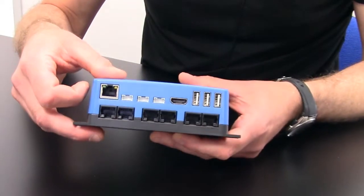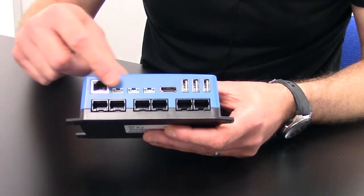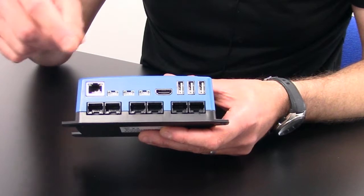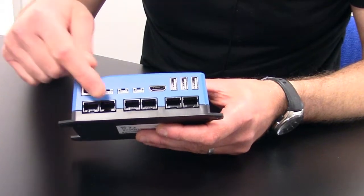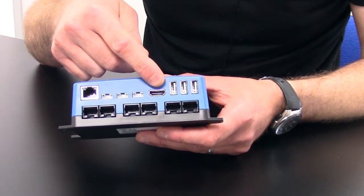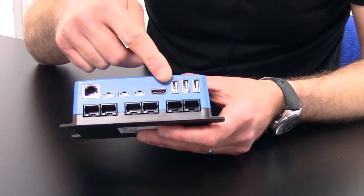Then along the top you have a network port for hardwiring onto your router, three VE Direct ports, two VE CAN ports, two BMS CAN ports, two VE Bus ports, and lastly an HDMI port. There are also three USB ports, one of which is for the GX Touch 50 screen.